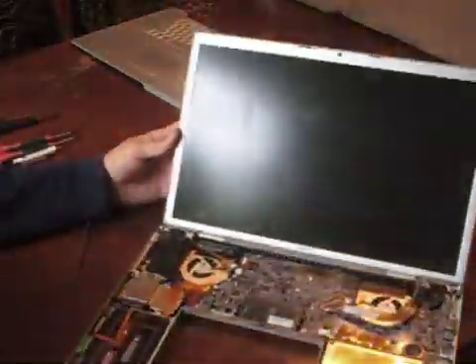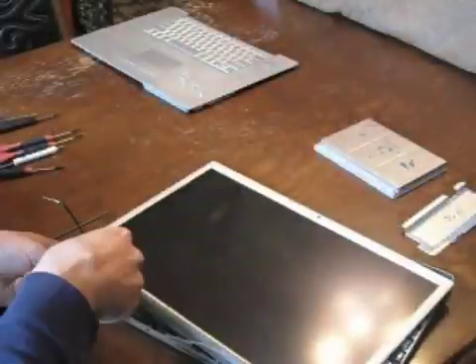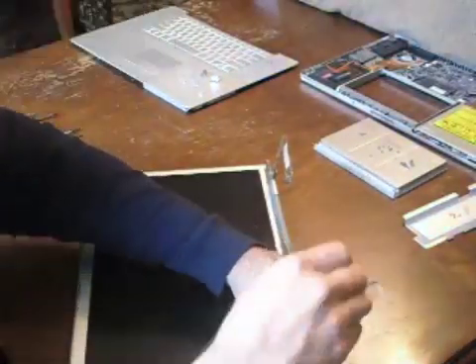Once all the hinge screws are removed, gently lift the screen into position. Remove the cables and set aside the rest of the PC. You will find two small screws on the edge of the bezel as shown — remove those.